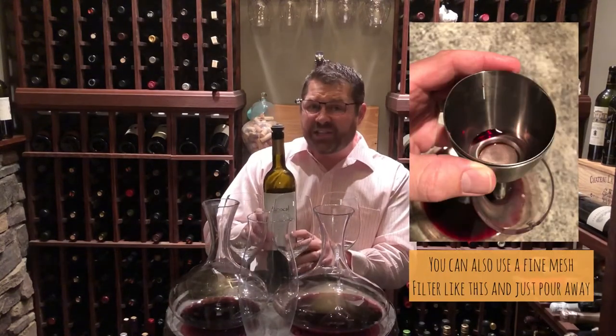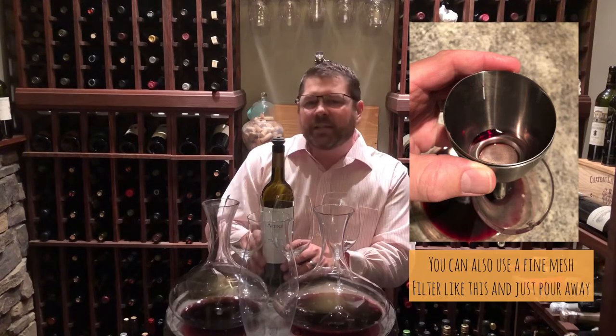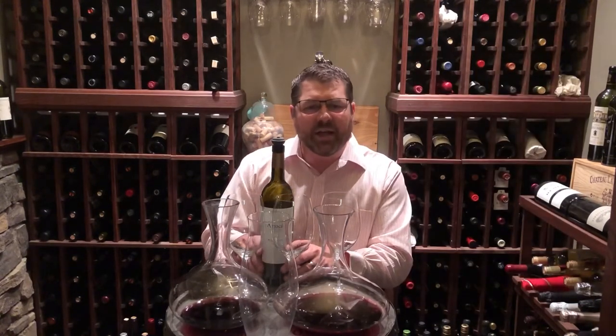Now ingesting sediment is not harmful. There's nothing wrong with it, it's not going to hurt you. It's basically dead yeast cells and grape skins and seeds and things from the winemaking process — tartrates and tannins that have bound up and fallen out of the liquid during the aging process. Still, it's not a very pleasant experience to get that gritty mouthful of solids in the last glass of wine.